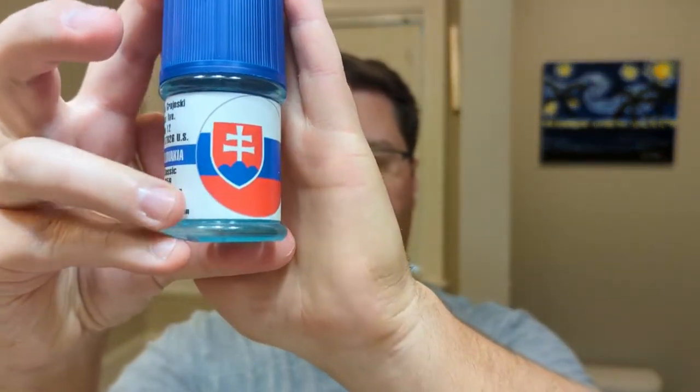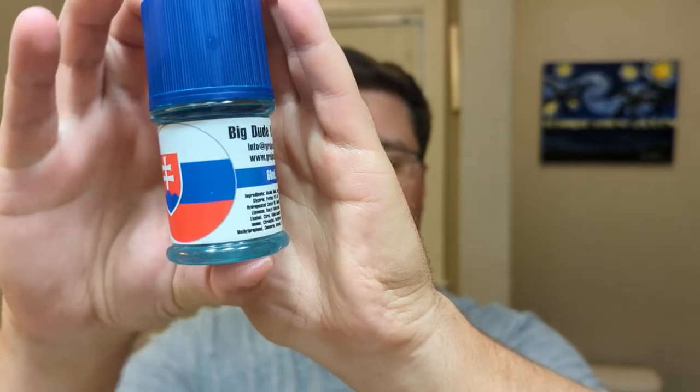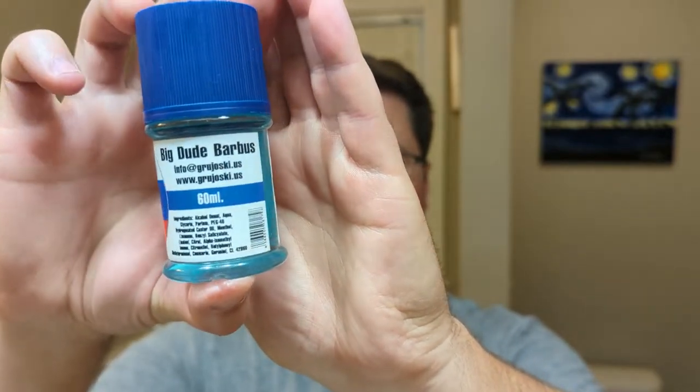Oh, Slovakia — these are made in Slovakia. He sent me a full aftershave bottle here, not a sample but a full bottle. I think this is fifteen dollars for this specific one. Very very nice scent here as well. I think the soap is maybe fifteen or eighteen — one's fifteen, one's eighteen on the site.